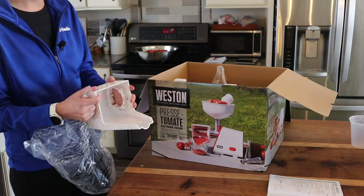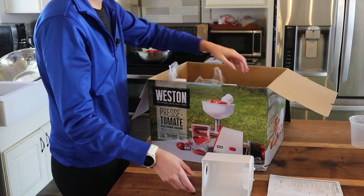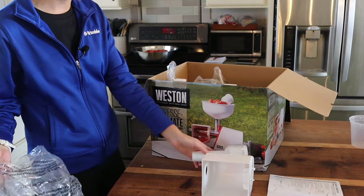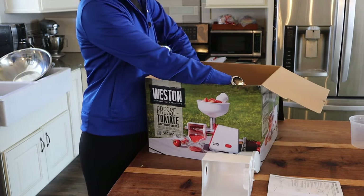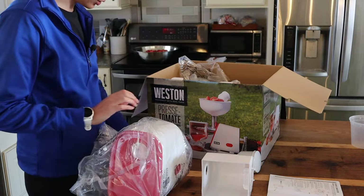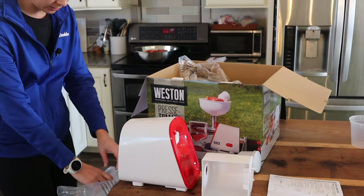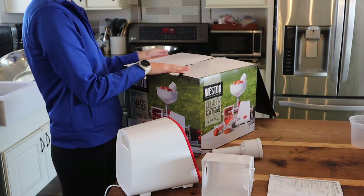This looks like what attaches to the machine — the tomatoes will come out here and the pulp will come out that side. We have this presser as well. The nice thing is I have knowledge with a meat grinder and this looks to be very similar. I know there are some meat grinders that also have screens, but ours is not that kind. I think this is the engine situation. So we don't need to wash this part — I might just wipe it down a little bit. Let me get these two things cleaned and then we'll start assembling.